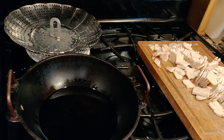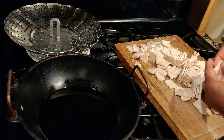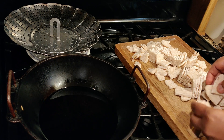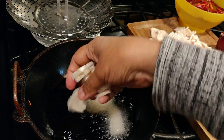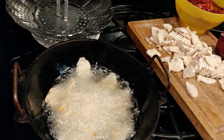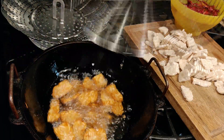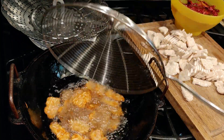Let's go to the recipe. I'm going to fry this tempeh. I've cut this homemade tempeh to this size. I'm going to deep-fry it in batches. Fry until the bubbles are very, very few.